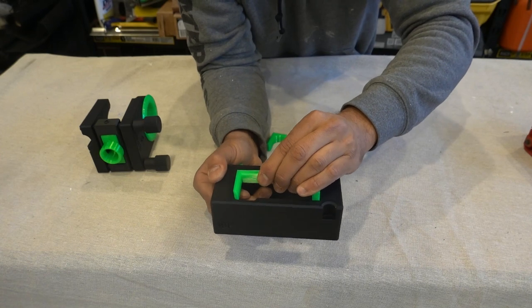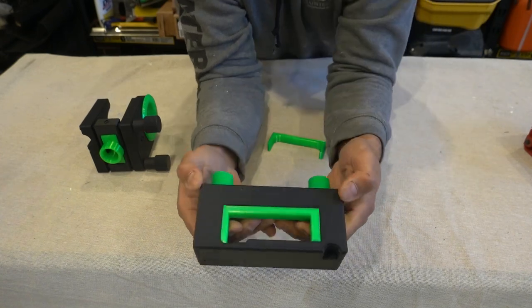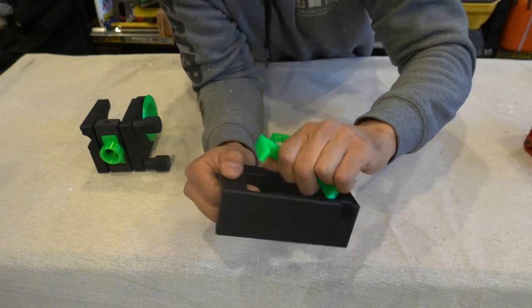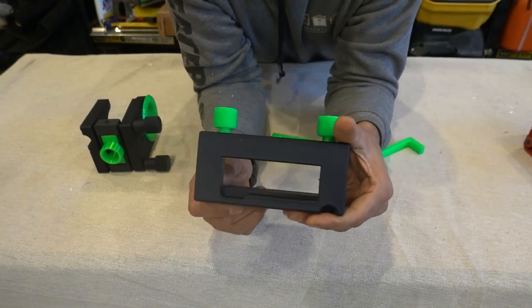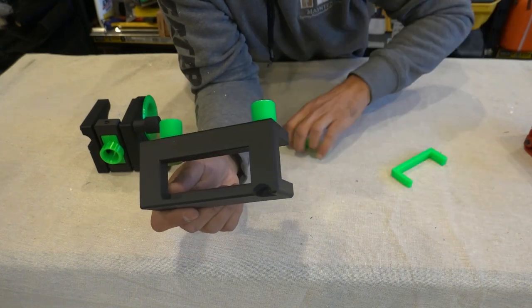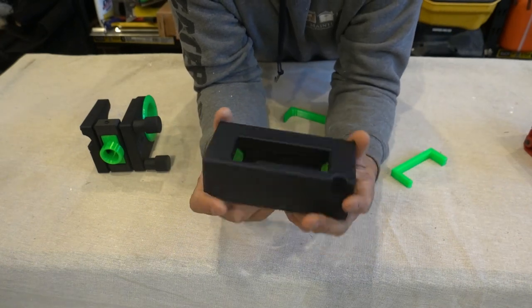You simply pop out that insert, swap it over, and now it's set for an 85mm butt hinge. If you want to do a 100mm hinge, pop out the insert and use it just like that — so we can easily switch between 100mm, 85mm, and a radius. Once I show you how this works on a live demonstration, you're really going to appreciate it.